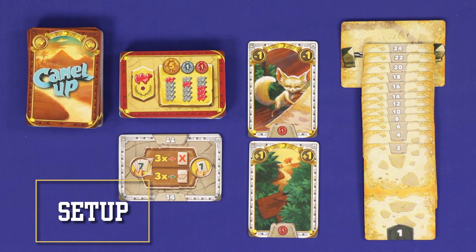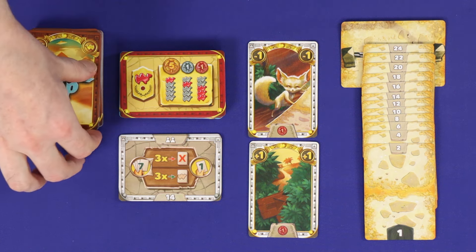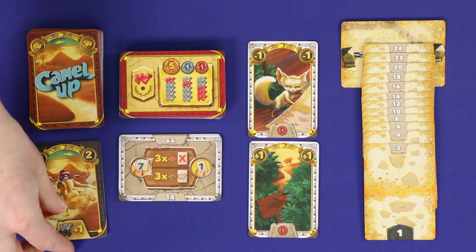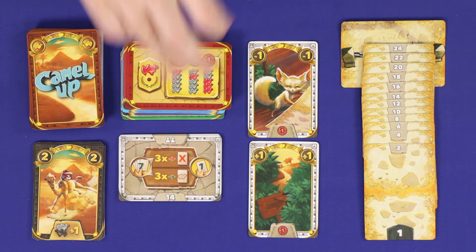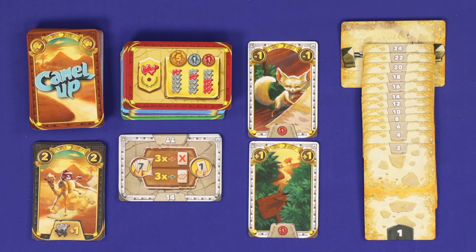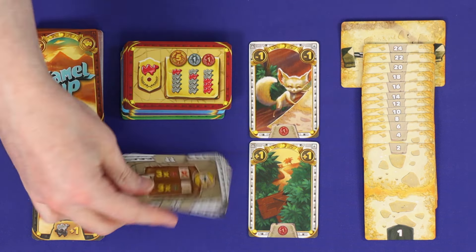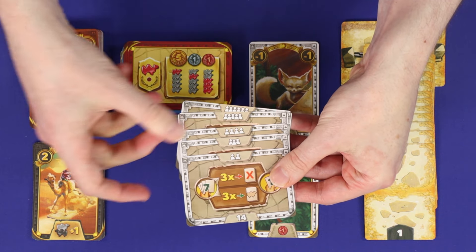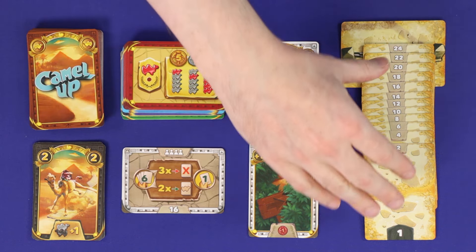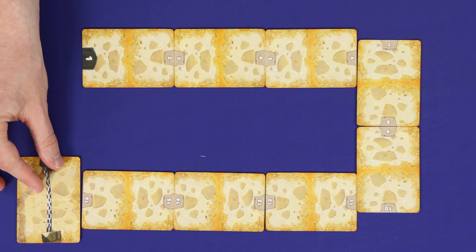To set up, separate all of the different types of cards. The cards that say Camel Up on the back are the racing cards, and within those you'll find the five cards which show the black crazy camel — keep them separate. Cards with a money table are betting cards and you should sort them by colour. Sequence the track cards by number ready for the rest of setup. Find the leg setup card which corresponds to your player count; this card represents the length of the race. Take the corresponding track cards and lay them out in any geometry with the finish line at the end.